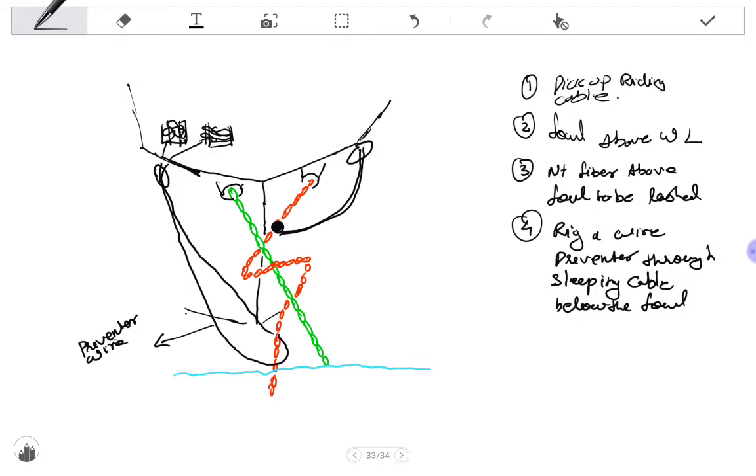Step 4 is the preventer wire and step 3 is the natural fiber rope. The fifth step is to heave the preventer wire and have it lashed on the mooring bitt. The wire which is passed around the sleeping cable goes back to the deck — you heave it using the ship's mooring warping drum and lash it with the ship's bollard.